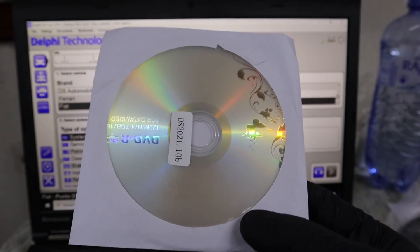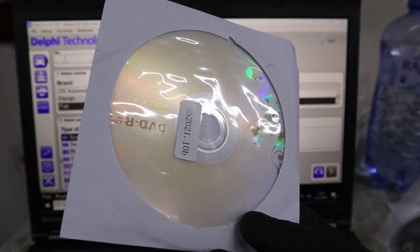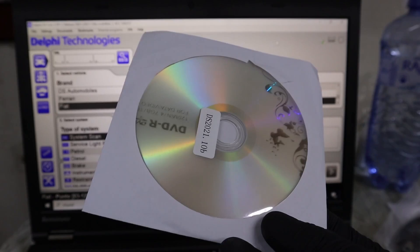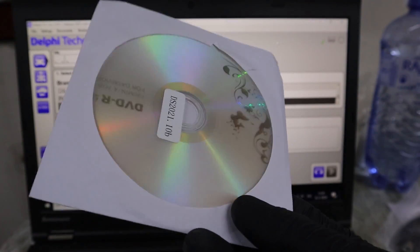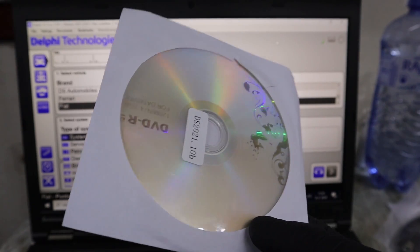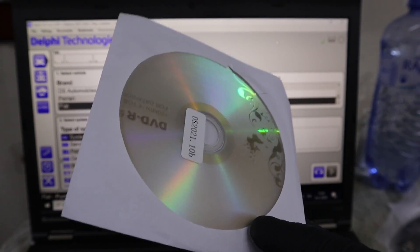When you have the program installed, you don't have to have your DVD in the computer. That means even if you have a laptop without a CD-ROM, you can just download this software. I am sure the seller on AliExpress will send you a link to download it.